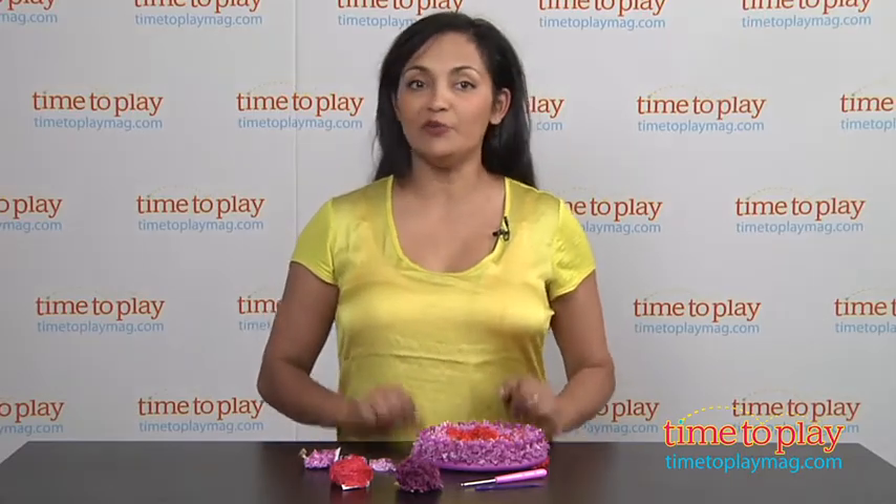Hey everyone, this is Maria with TimeToPlayMag.com. For your little crafty DIYer at home, we have the Threads Make a Beanie Kit.